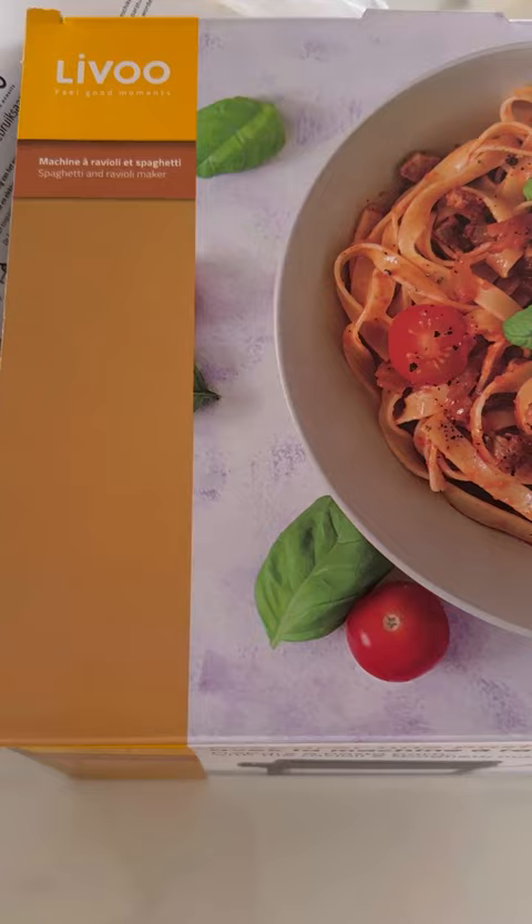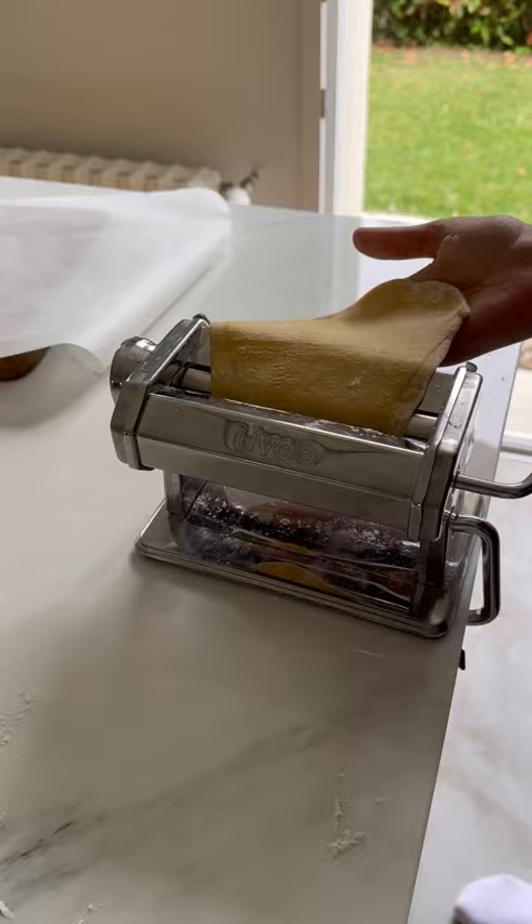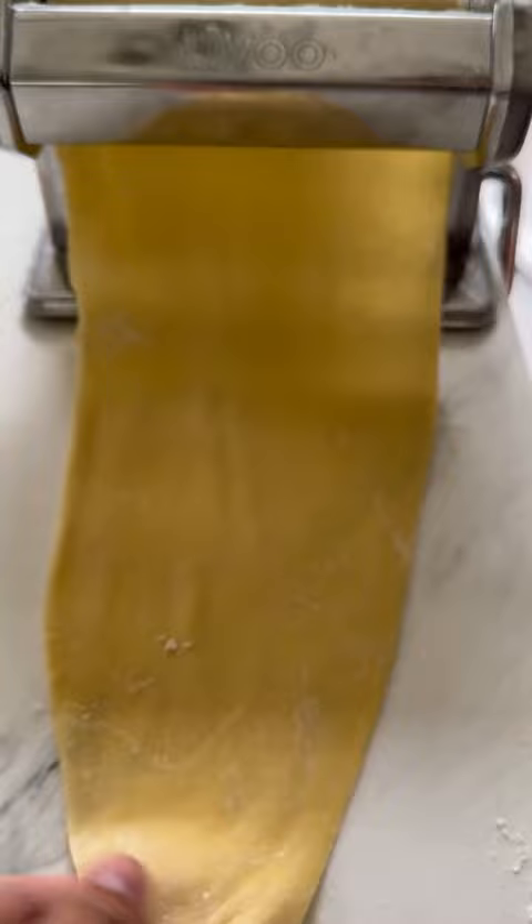All you do is make the dough, let it rest, then pass it through two times on each setting. There are nine settings and it is worth doing because you get it really nice and thin.